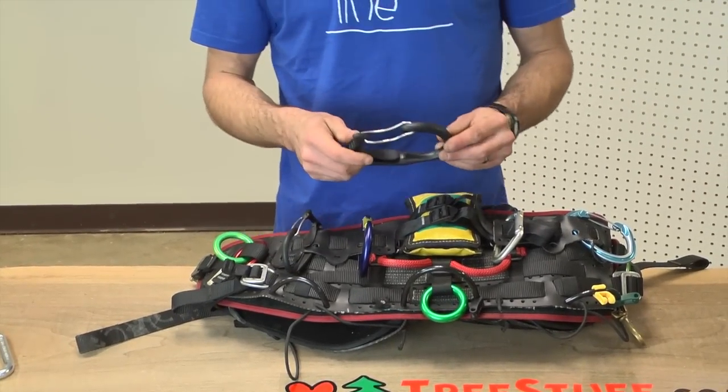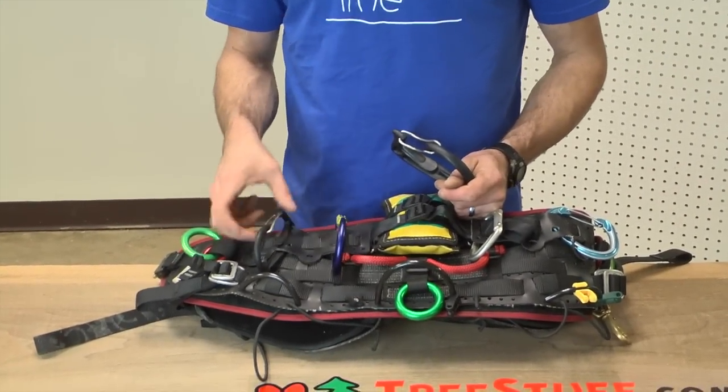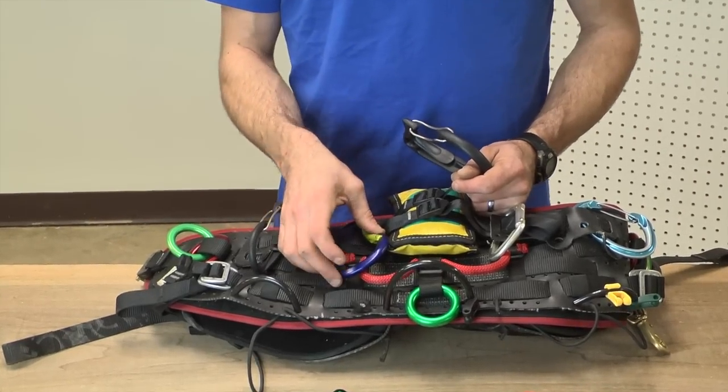We have the popular Petzl Caratools — this is the large one and here is the small one. We also have several paddle style beaners.